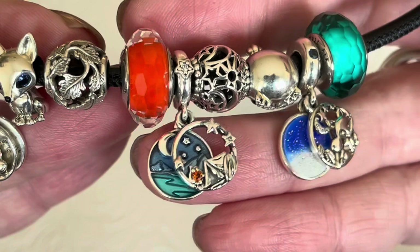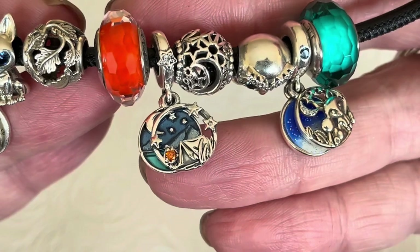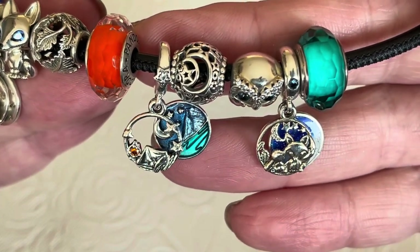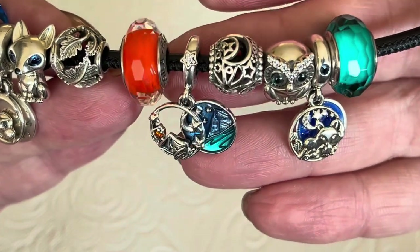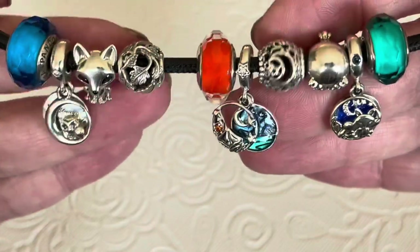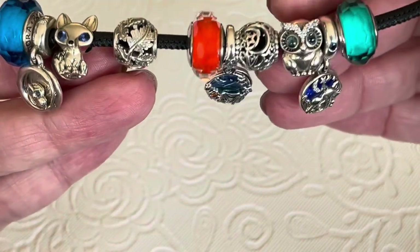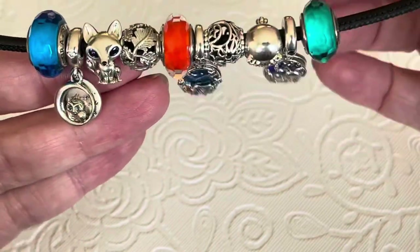This is the camping charm that is still current with Pandora. As you can see, there's a little orange CZ for the campfire, the tent, the stars, and then the background is stunning — you've got the water, the night sky, and the mountains. That is so perfect for our camping environments where I live. The bale is really nice because they used a star CZ on it. So this is the star of this bracelet, and then I centered the other charms just to go with it.